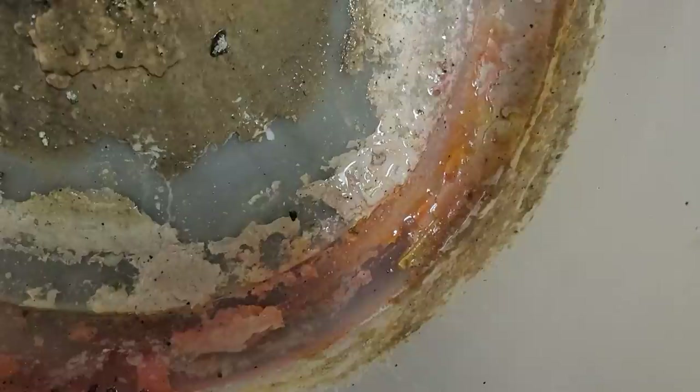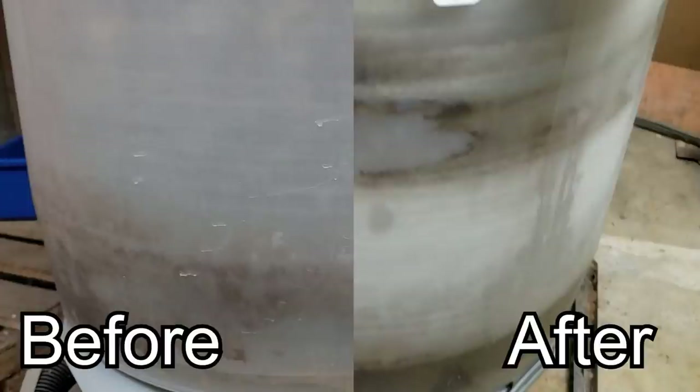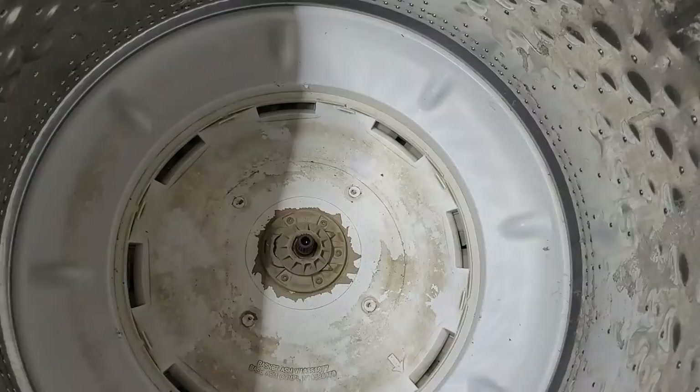This is what your washer really looks like during agitation — the citric acid is mixing with the water and it looks like it's lightening up the drum. However, there are some areas that it may not clean, at the very top and extreme bottom of the washing cabinet. One way to solve this would be to put the citric acid in and fill the unit slightly and let it soak. This is what it now looks like after the first quick wash — it's definitely lightened the tub up a few shades all over, but it wasn't perfect due to the extremely short wash cycle.